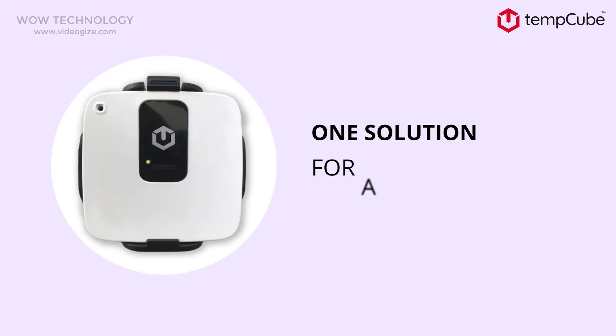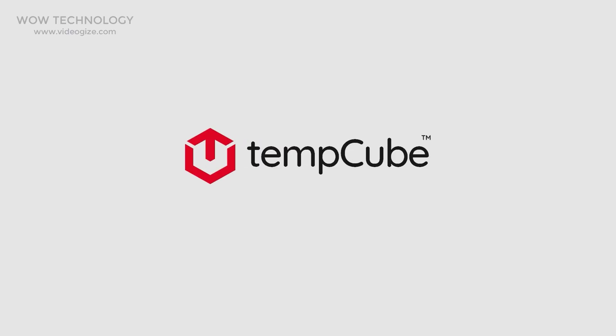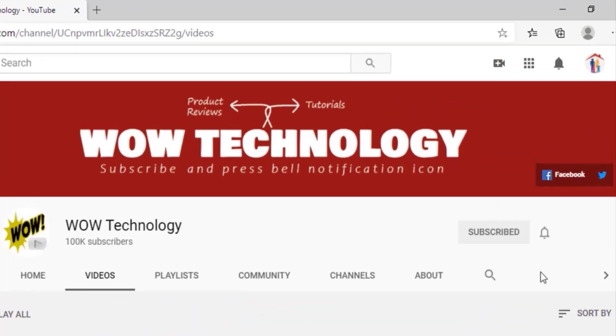One solution for all temperature tantrums. You can monitor anything, anytime, anywhere with the Wi-Fi enabled and small yet smart device, Tempcube. Get your Tempcube at a discount price — the link is in the description — and please don't forget to subscribe to our channel for more videos.